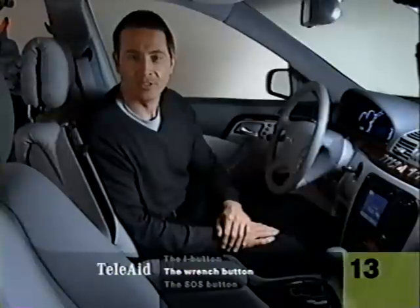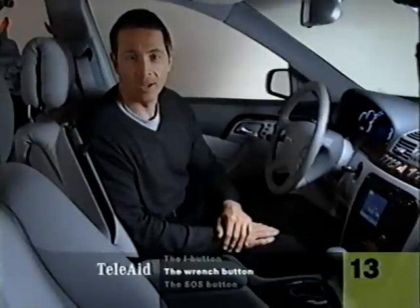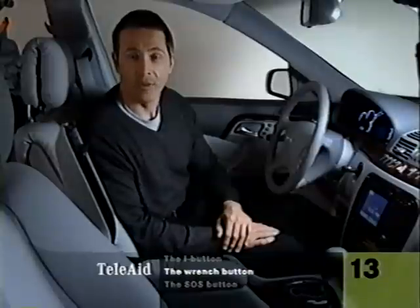Roadside assistance includes several sign-and-drive services free of charge. If you run out of fuel, they'll send out enough to get you on your way. If you need a jump start, they'll provide it. And if you have a flat, they'll come and install your spare.